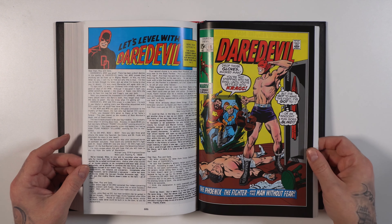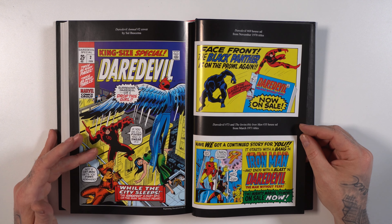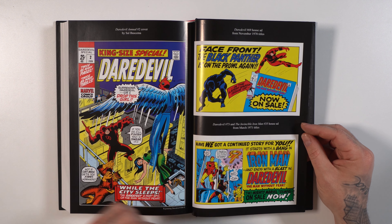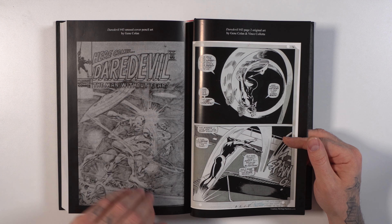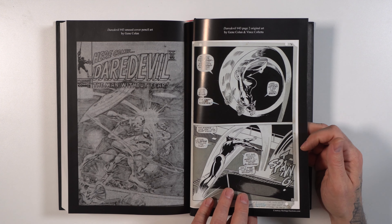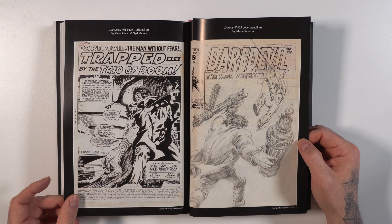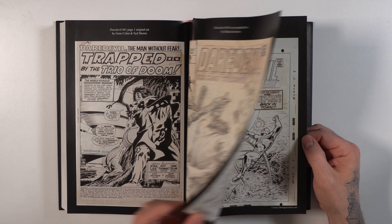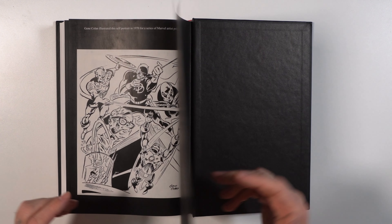It's kind of like blue chip Marvel characters and storylines getting the entire run collected in oversized format. Super cool. On the back, you have the cover for Daredevil Annual 2 by Sal Buscema. You have some house ads, which are always fun. Then we have unused cover pencil art by Gene Colan — that's cool. Got original art for the interiors with inks, some more sketch covers, some more original art. And that wraps it up.